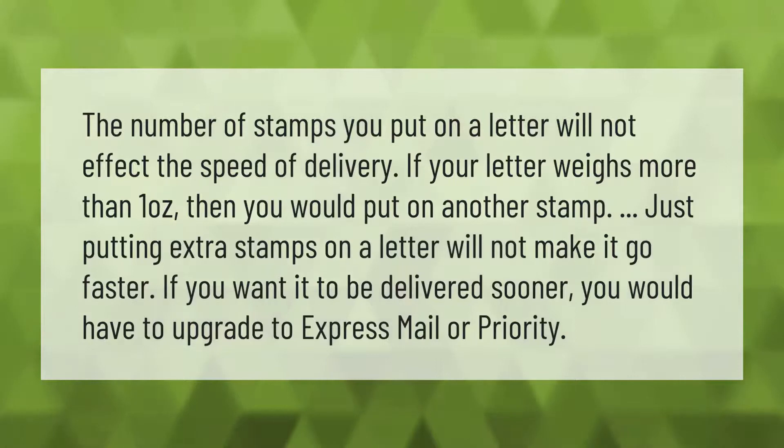The number of stamps you put on a letter will not affect the speed of delivery. If your letter weighs more than one ounce, then you would add another stamp. Just putting extra stamps on a letter will not make it go faster — if you want it delivered sooner, you would have to upgrade to express mail or priority.